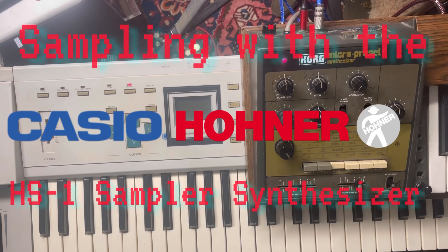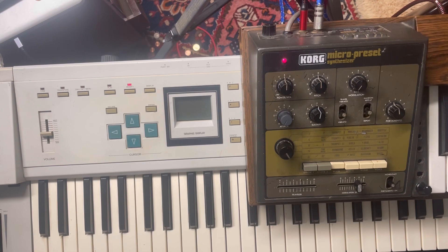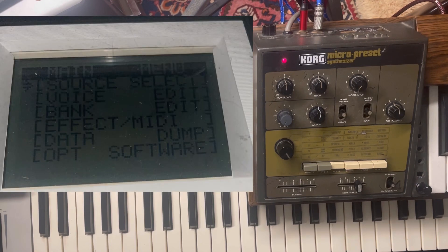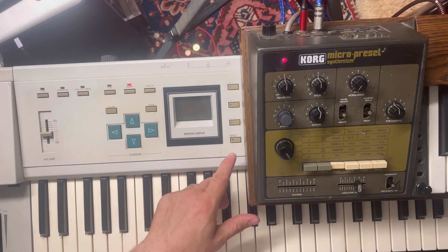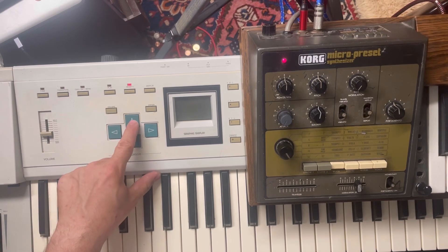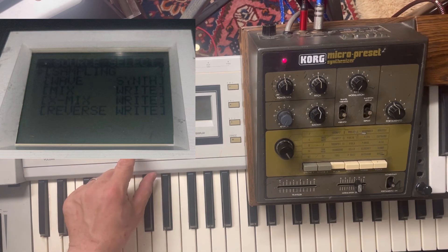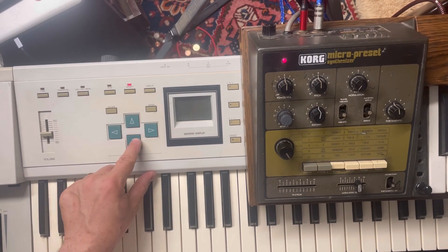Now we're going to do some sampling with this Casio owner. I have screenshots on the upper left because it's impossible to read the screen. You'll see we start with selecting our source and we're going to click into that, and then we're going to choose sampling, which is really where we'll be working. I will select sampling — I can see these options here.